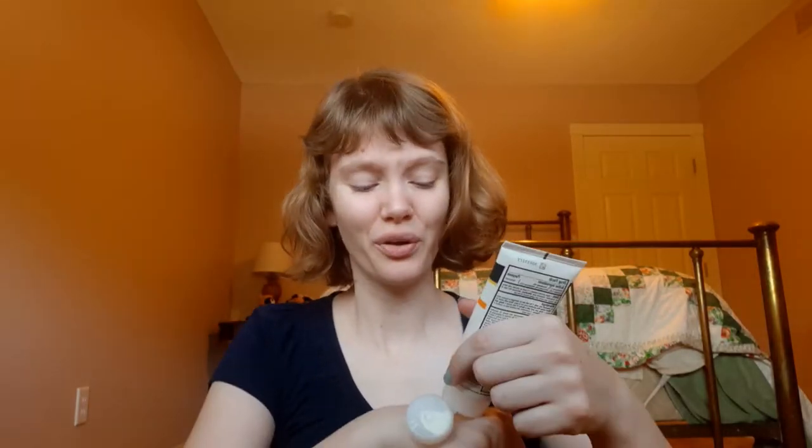Hello, welcome back to Beauty Bee. Today we're going to be doing another Following Directions video. That is where I follow the manufacturer's suggested look that goes with the product. In this case, I will be using the e.l.f. monochromatic multi-stick. On e.l.f.'s website, they describe what you are intended to do with these multi-sticks as use on eye, lip, and cheek for a monochromatic look.